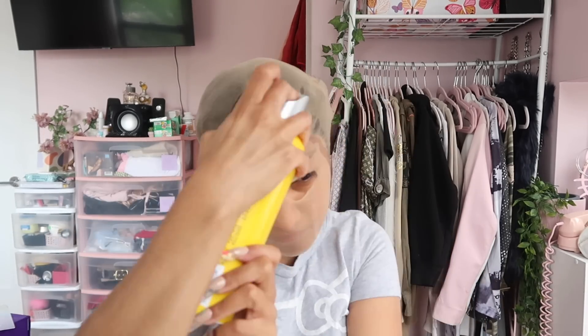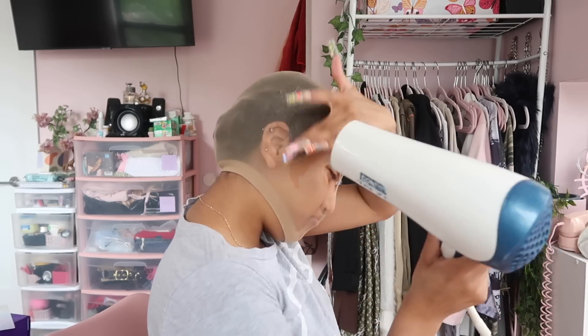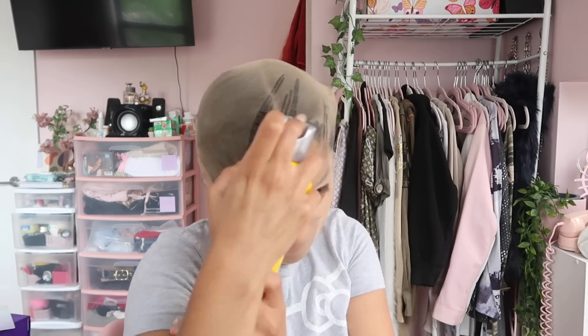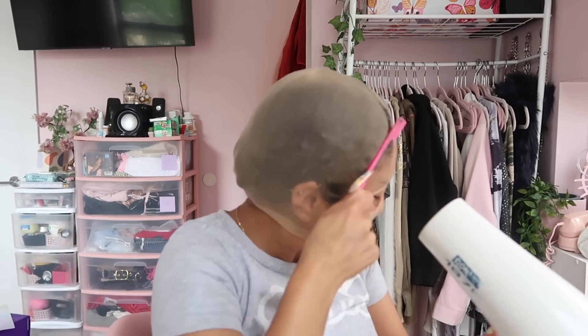I don't want my edges getting caught up with the glue and the wig cap, so I'm pinning my braids up, putting my wig cap on, and poking two holes in it so I can see. Then I'm taking the Got2b spray again and applying it to the hairline to start sticking down the wig cap. We're actually going to do two layers of this to make sure nothing lifts, because when your wig cap starts lifting it really messes up the whole install.